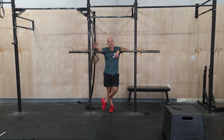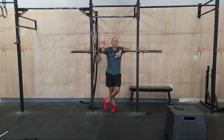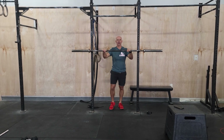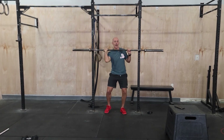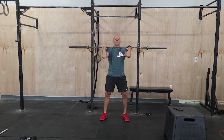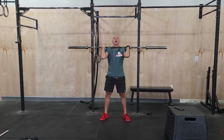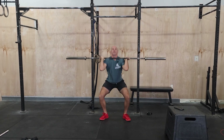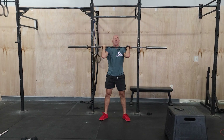We're going to go over the lighter weight pause front squats for the second part. For the heavier sets, really focus on good bracing. So you come out of the rack, take your time to get a good position. Set for those heavier weights, big breath at the top. And fight for a good position all the way down and up.